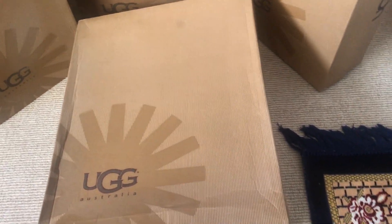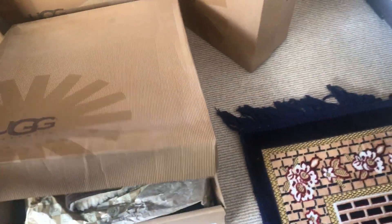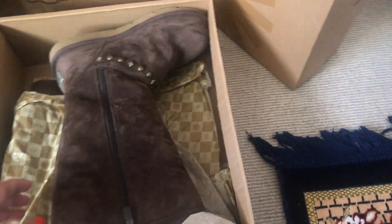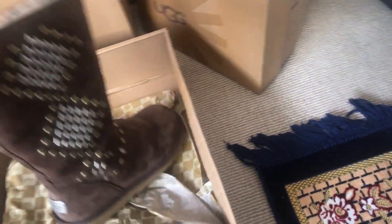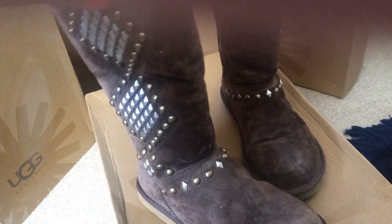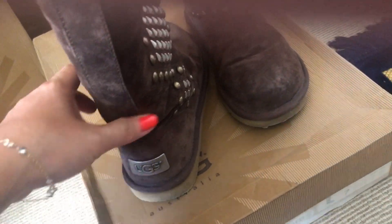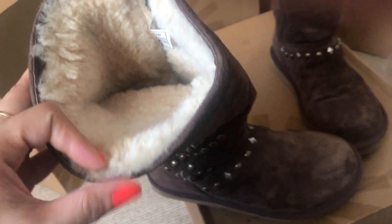I'm going to show you first the biggest one, which is the very first pair that I got from UGGs. Here you go — I love it, I so love it! It's got super lovely studs on the side and around the front. At the back it's got that UGG hardware made of metal. The interior lining of these boots is made of sheepskin.